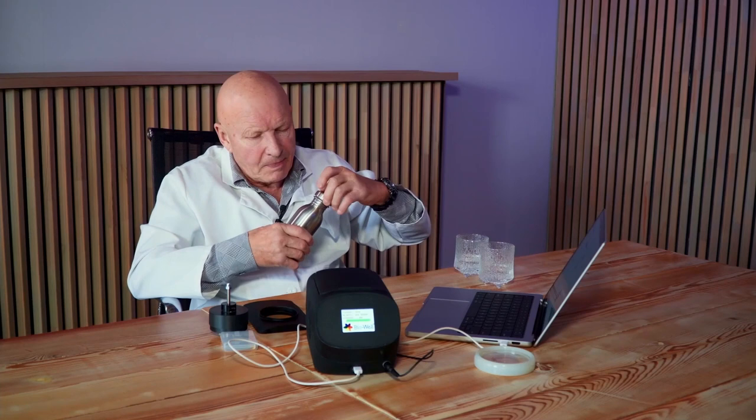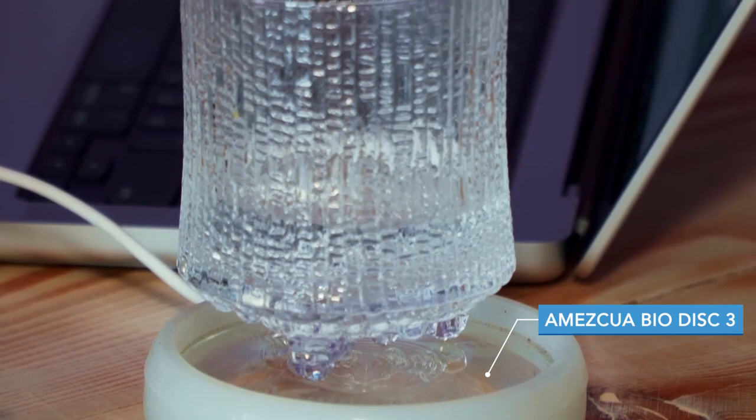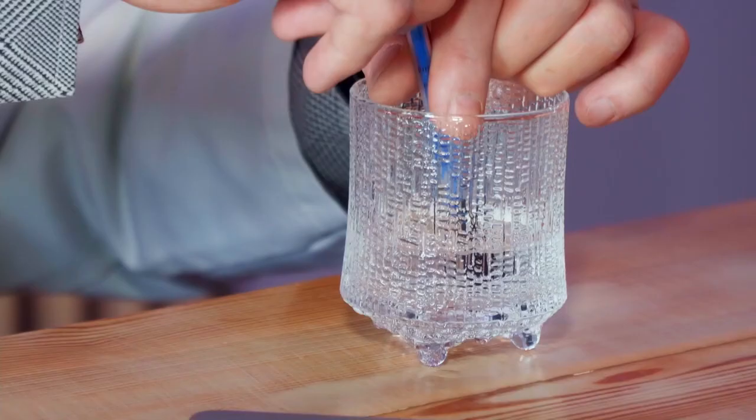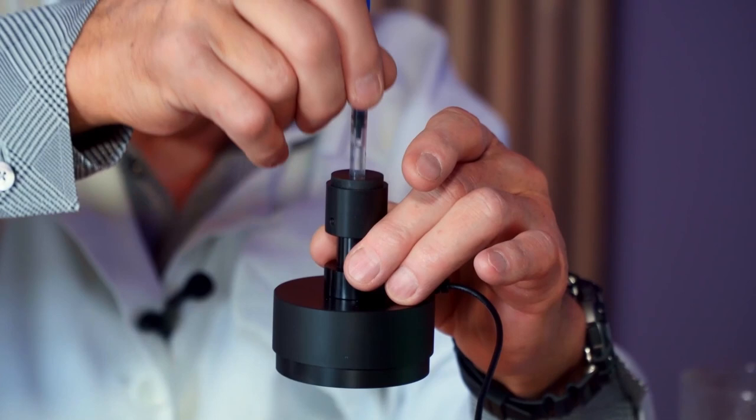And I put one glass on top of the Amid Square Biodisc 3. Then I take a measurement of the initial water. For this I take this water in a special syringe and apply this syringe to the special electrode device.